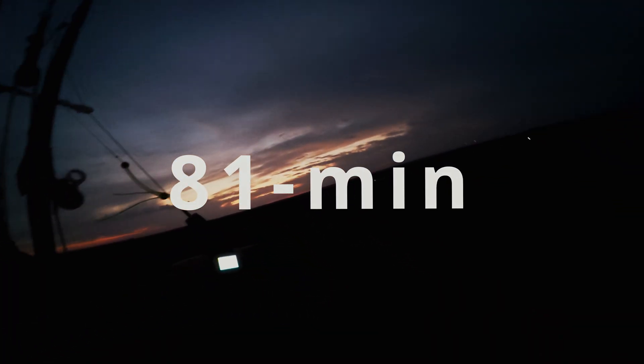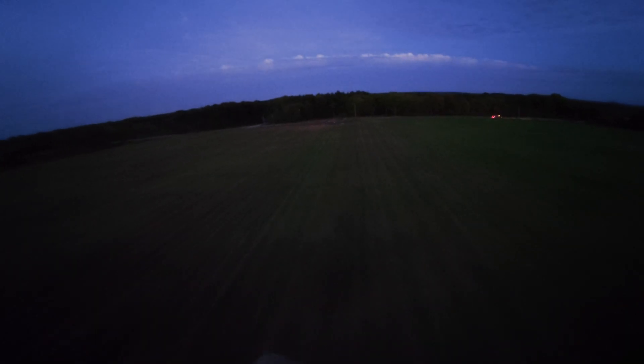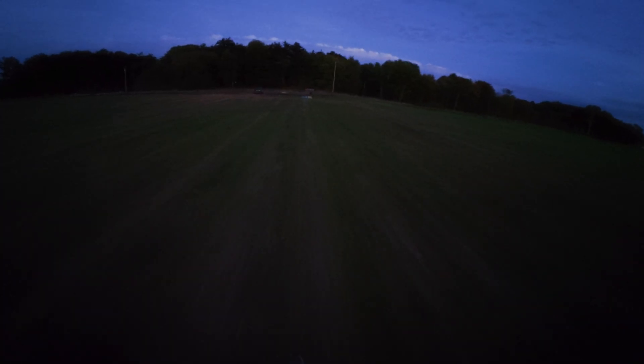All right, we're landing now — 81 minutes in, and our strobes are putting in the work. We'll line up our approach here. All right, we're down. So that's it — we're landed. An hour and 22 minutes.